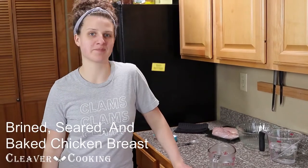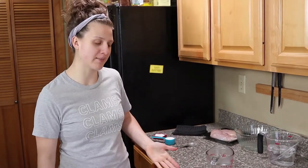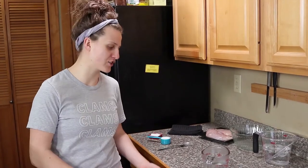Brine seared and baked chicken breasts. This is such an easy way to ensure that your chicken doesn't get dry when you cook it, and it only takes an extra 15 minutes. Brining is something people aren't super familiar with — they usually think about it only around Thanksgiving. But it can actually be used on all kinds of cuts of meat, and when you have something small like a chicken breast it can take only about 15 minutes to really add a lot of tenderness.